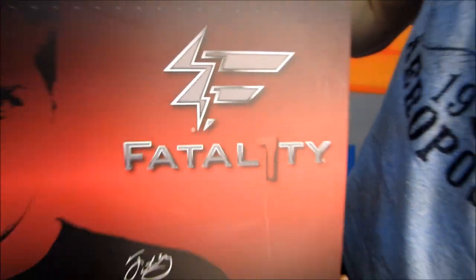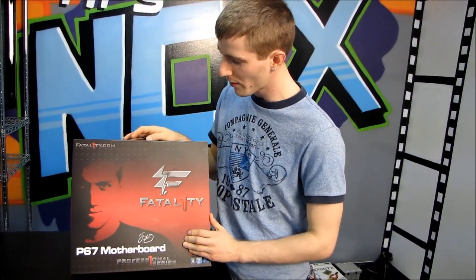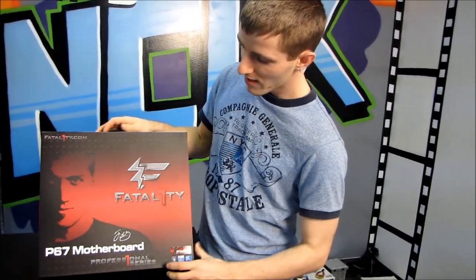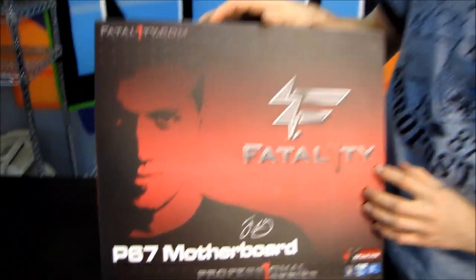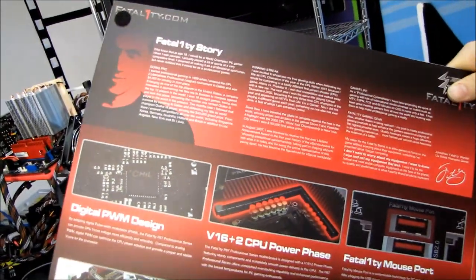The Fatality motherboard brand has been reawakened. This is the P67 Professional motherboard. It features a picture of Jonathan Wendell on the front as well as the Fatality logo — just kidding. What it actually features is Intel's P67 chipset.